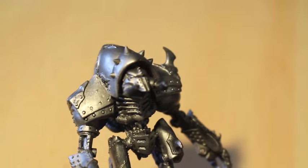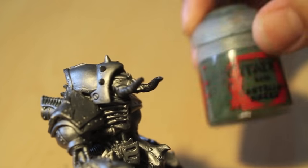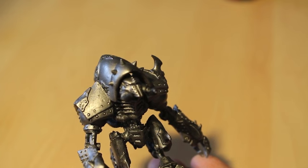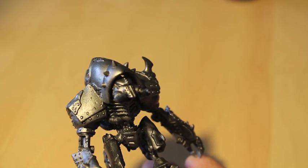You're going to notice in this video that at some points I do have some issues with my light on my table. It's one of the things I'm going to look to replace when I have enough funds. Castellan Green is the first color that we're going to be using.